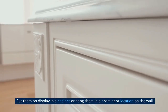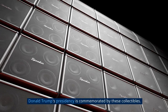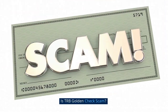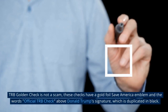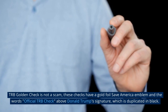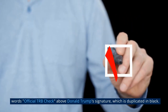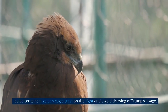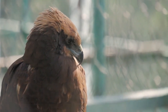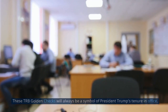Put them on display in a cabinet or hang them in a prominent location on the wall. Donald Trump's presidency is commemorated by these collectibles. TRB Golden Check is not a scam. These checks have a gold foil Save America emblem and the words 'official TRB check' above Donald Trump's signature, a golden eagle crest on the right, and a gold drawing of Trump's visage. These TRB Golden Checks will always be a symbol of President Trump's tenure in office.